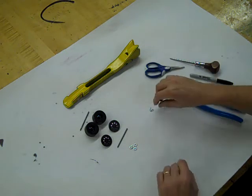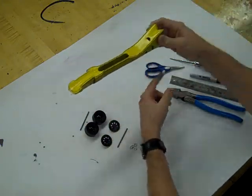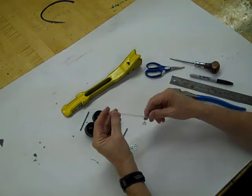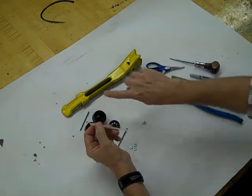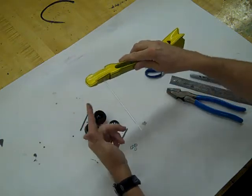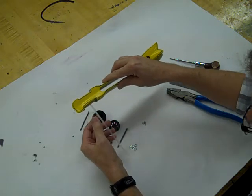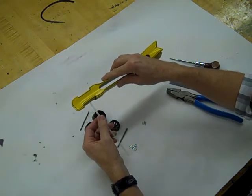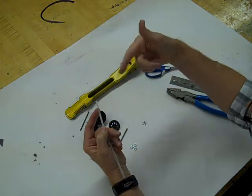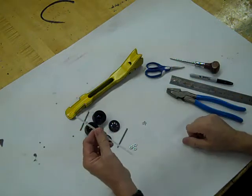I'm going to need two eye screws that will be inserted in the bottom side of the car to help guide it down the track on race day. I'm also going to use a straw — I'll insert pieces of straw inside the axle holes to help reduce friction between the axle and the wood body of the car. On race day, you can also put a little bit of 3-in-1 oil or some graphite inside that straw to reduce friction even more and make your car a little bit faster.